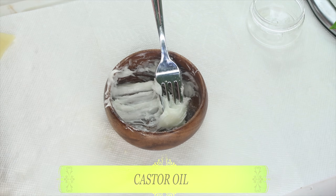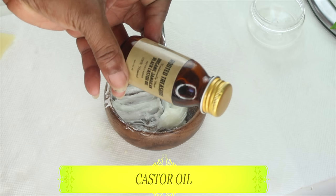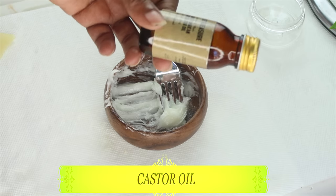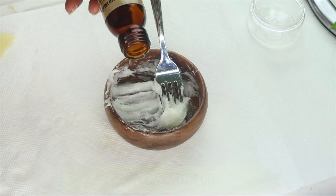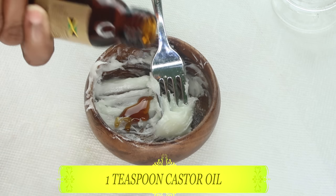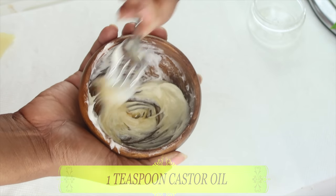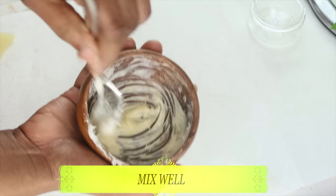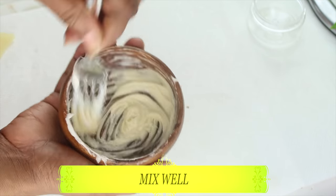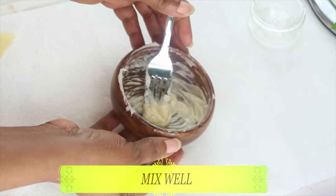Our next ingredient is castor oil — Jamaican black castor oil. Castor oil will help to lift, tighten, and firm the skin. It contains an ingredient called ricinoleic acid that, when applied to the skin, will help to boost the collagen production, plump the skin up, and give your skin that wrinkle-free look. When mixed with the petroleum jelly, it's going to act as a skin-tightening, skin-lifting, firming cream. We're going to use one teaspoon of the castor oil. If you do not have castor oil, a good replacement is unroasted sesame seed oil. Now we are going to whisk both the petroleum jelly and the castor oil together until it gets really soft — this is exactly how you want your skin-firming remedy.